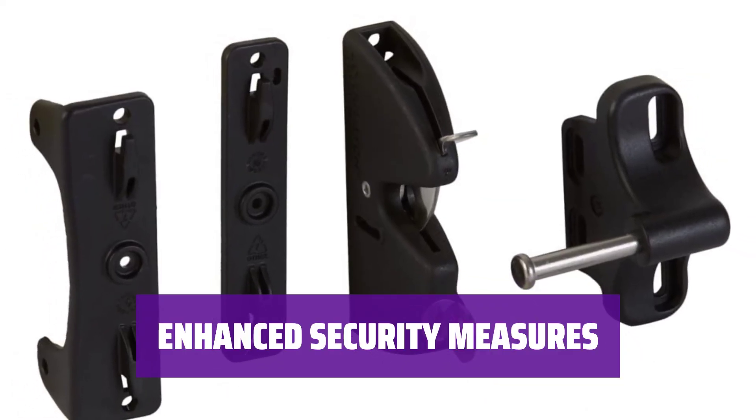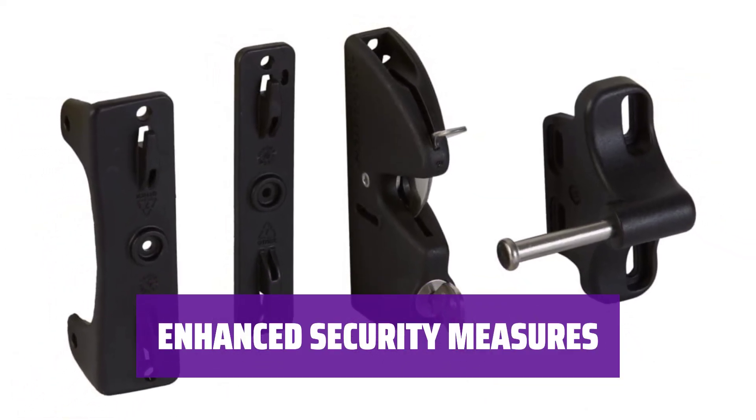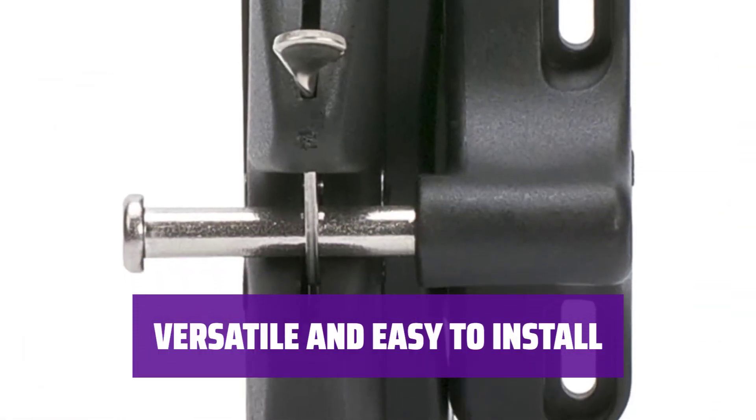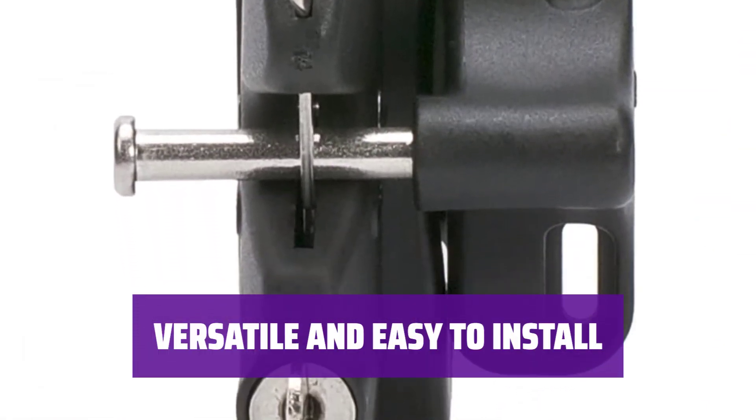Keep your belongings safe with a latch that cannot be easily opened by lifting the handle. This latch is versatile and easy to install, providing peace of mind for your property.